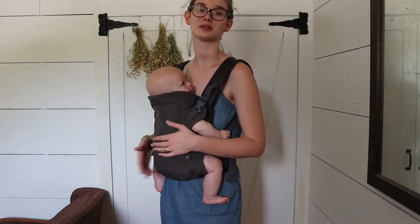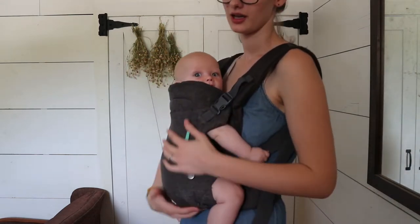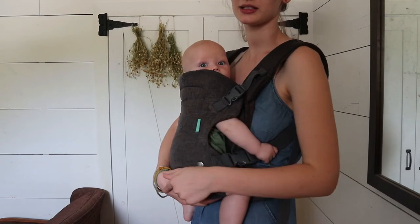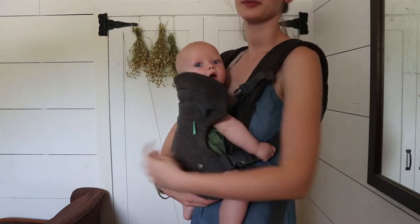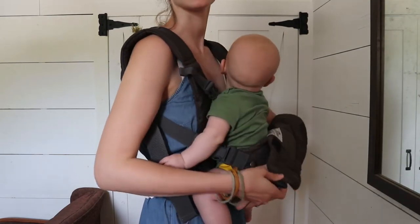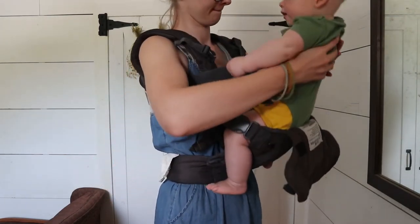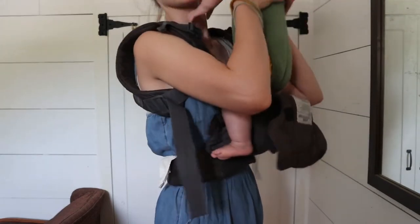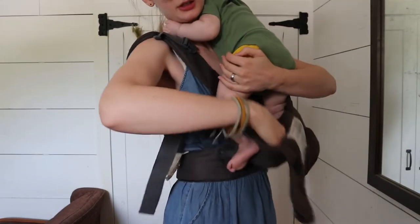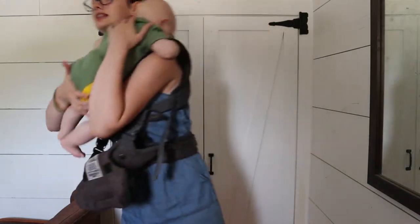That's how you carry them facing you. I'm going to take him out and show you how to put him in facing out. To take him out of this carry, I'm just going to support him with my hand down here and unbuckle this one, then support him with this hand and unbuckle this one. Now I'm just going to grab under his arms and lift him out. I'm going to put him over my shoulder and make sure his legs are free so I don't jerk on his legs, and then just lay him over here.